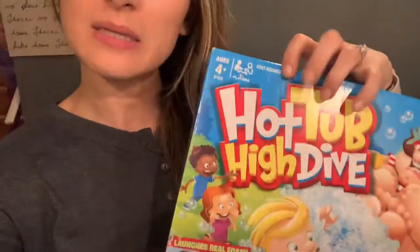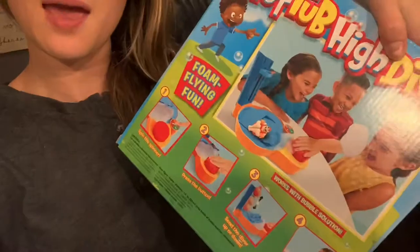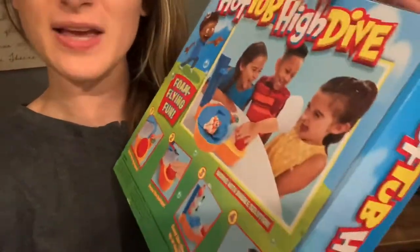Welcome back to our channel. It is Sunday and it's a great day today. It's beautiful outside so we tried to stay out as long as we could, and then we did a little shopping. We stopped at Five Below and found some really cool games. This one is pretty much like the Pie Face game that everyone was playing, but this one is called Hot Tub High Dive.